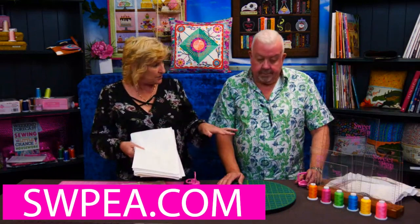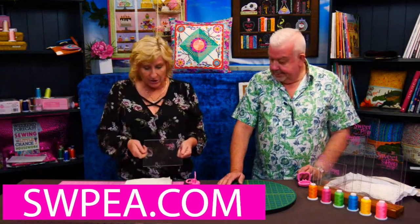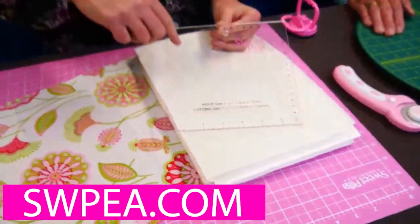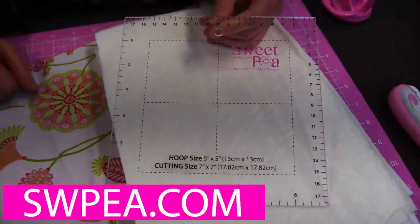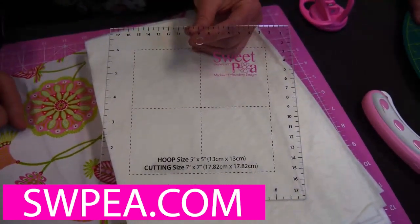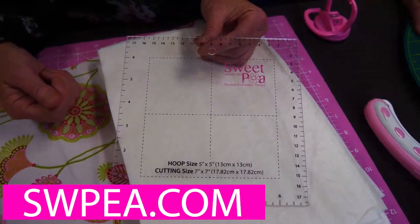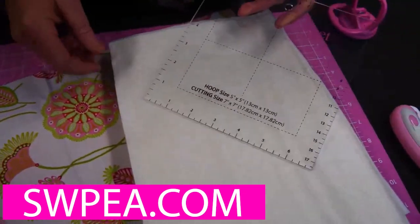The different sizes for the different hoops that I was using. For example, this one is for a five-by-five design. The actual line on here is five by five inches. The point of the machine embroidery rulers is if you look at the beginning of all our instructions, we have the batting to cut out, the fabric to cut out, everything. When you're making something in a five-by-five hoop, we always tell you to cut your batting to seven inches by seven inches. I got sick of using a large ruler to do that - it's long and it's fiddly. Martin could show you how we use it to cut out a plain piece of fabric or batting.